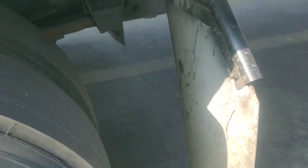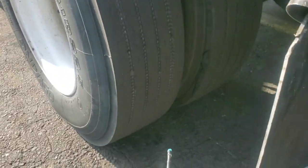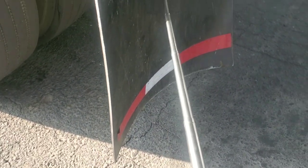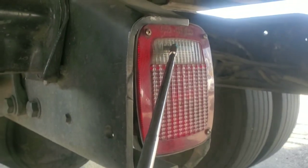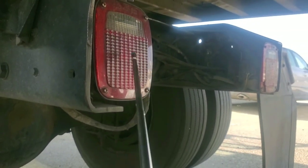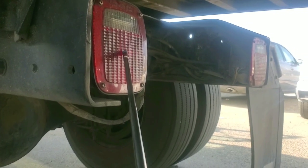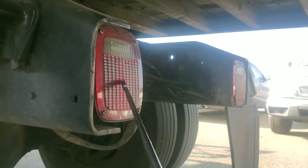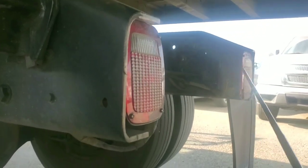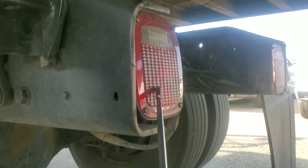My mud flap. It's not cracked, not broken. It's not touching the tire. It's not too high, not too low. Fully tight. Mounted and secure. My tractor back lights. It's not cracked, not broken. No fuse or bolts missing. Always clean, fully tight, working good. Mounted and secure. My brake lights. Not cracked, not broken. No fuse or bolts missing. Always clean, fully tight, working good. Mounted and secure. My emergency lights. It's not cracked, not broken. No fuse or bolts missing. Always clean, fully tight, working good. Mounted and secure.